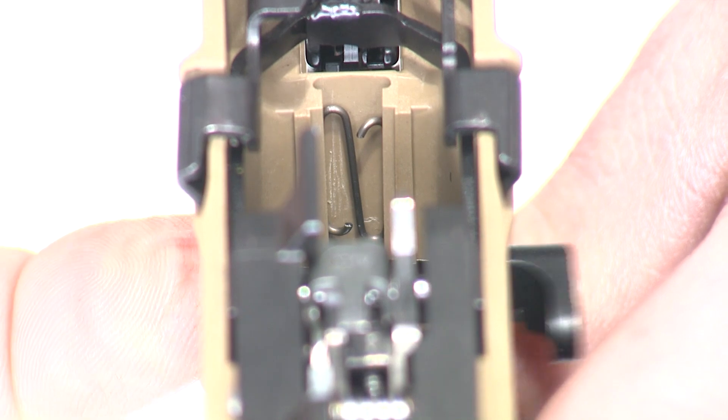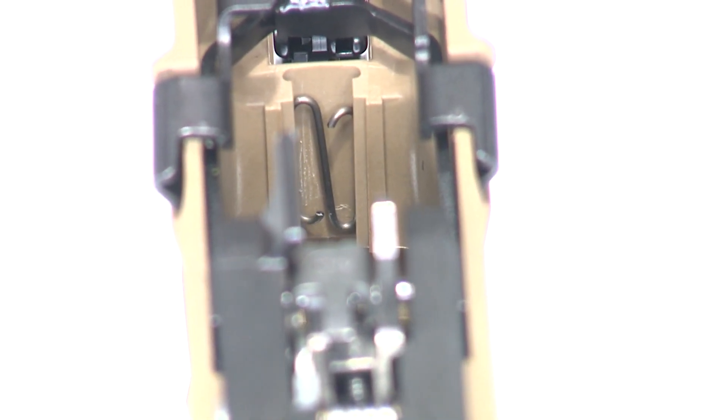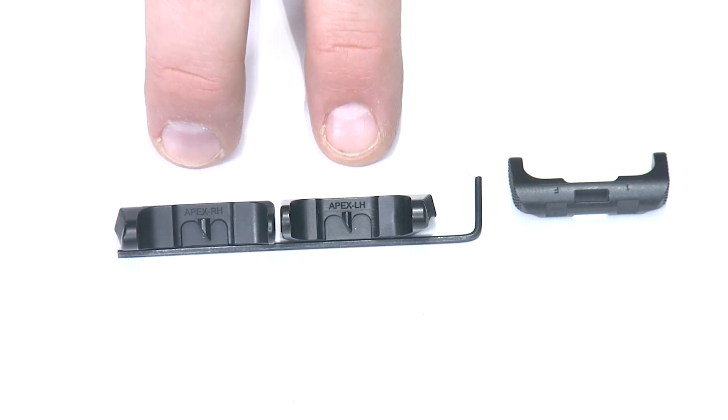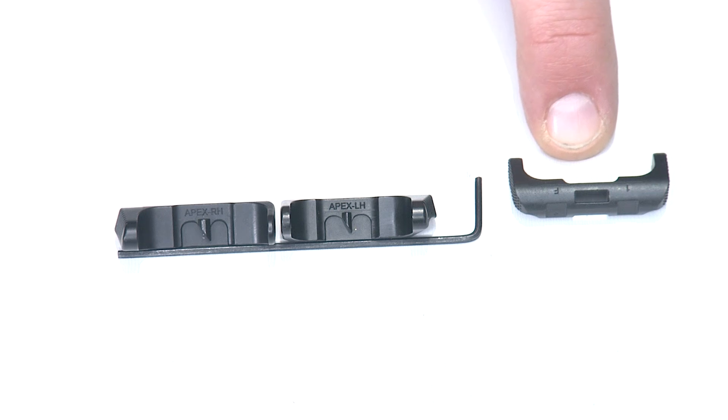Now the mag release should push right out of the frame and come out, and I can replace it with ours. I want to go over the differences between the factory component and the Apex component and the options you have from us. The factory component is metal injection molded, or MIM.